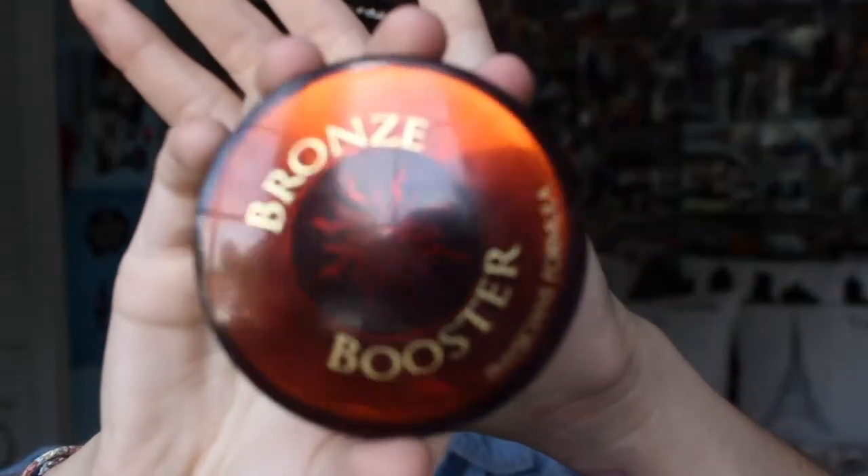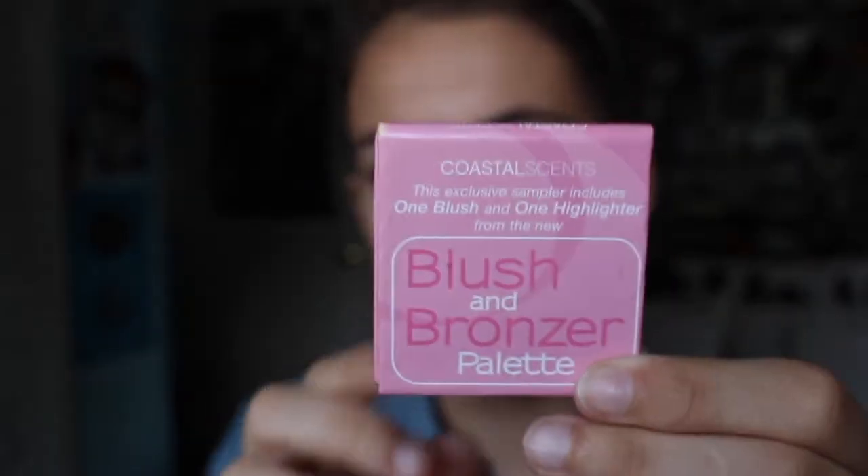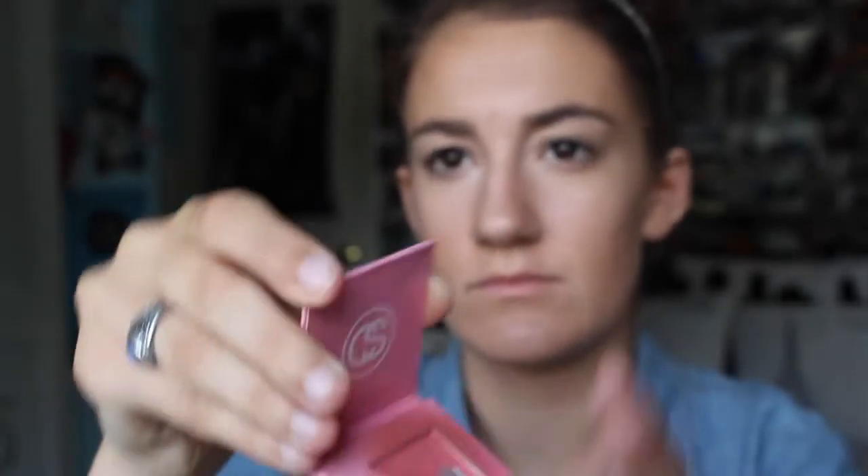Next, I'm using my Bronze Booster bronzer from Physicians Formula. It looks kind of yellow in the pan on screen but it blends out really well. I like putting it over my contour just to give it a little bit more of a bronzing, summery, sunshine look, and I'm blending that out with the same kabuki brush. Next, I'm using the Coastal Scents Blush and Bronze Palette that I got in my Birchbox — it's just a highlighter and a blush. I've really been loving it because I'm also hitting pan in that. I'm putting the blush under the apples of my cheeks and blending that out with my Sephora brush.